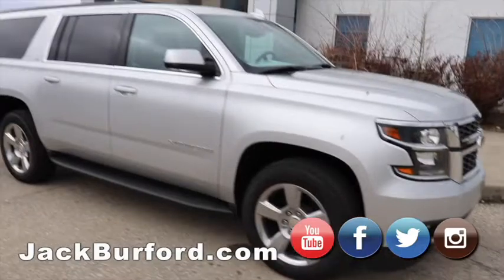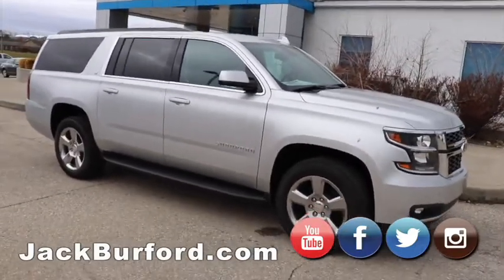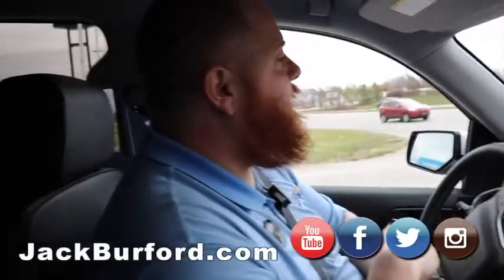That first video of the year — might as well start it off in style, right? We're going to take it around the block, see how she does.